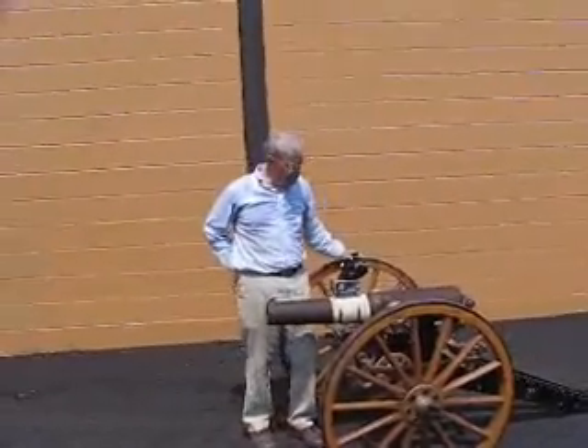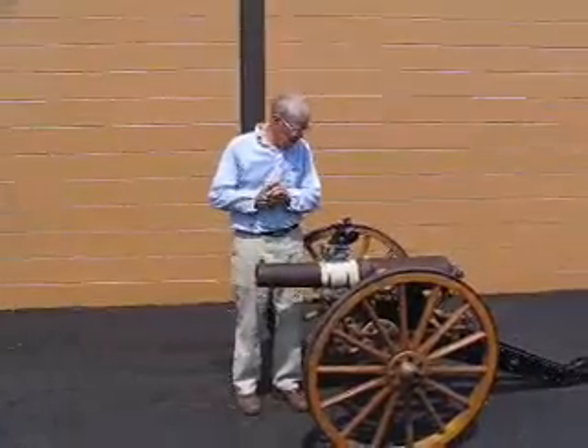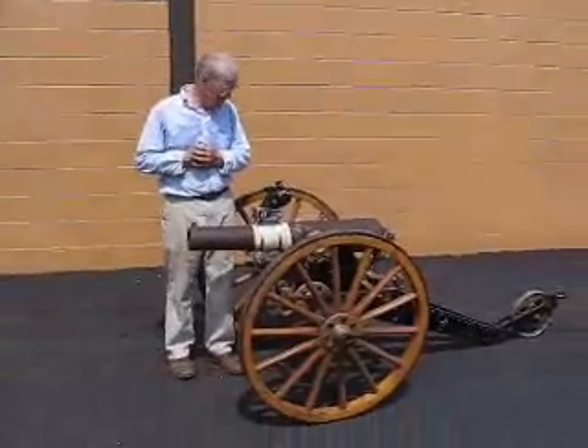Okay, ladies and gentlemen, it's a warm, sunny day here in Virginia, and we want to tell you what we've been up to — some of our favorite things.